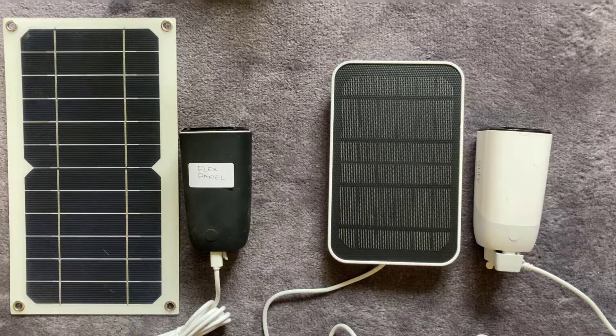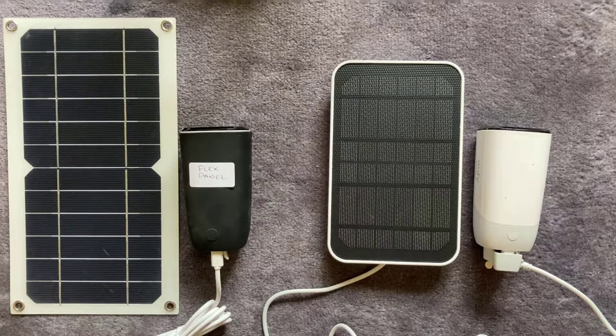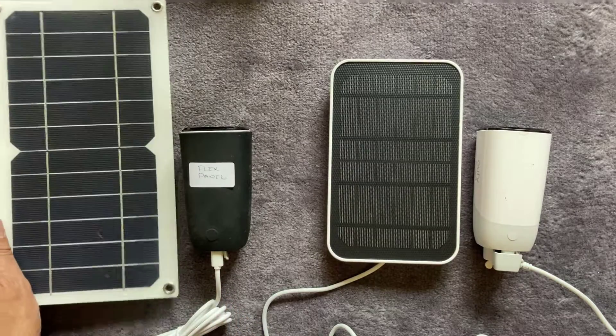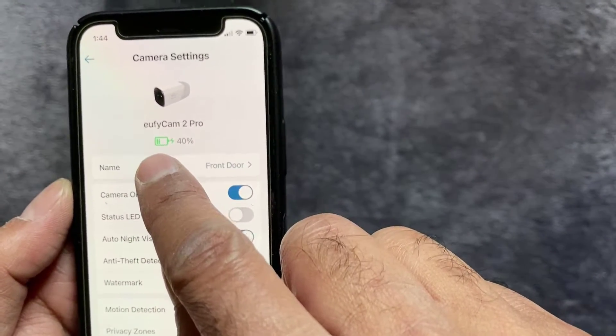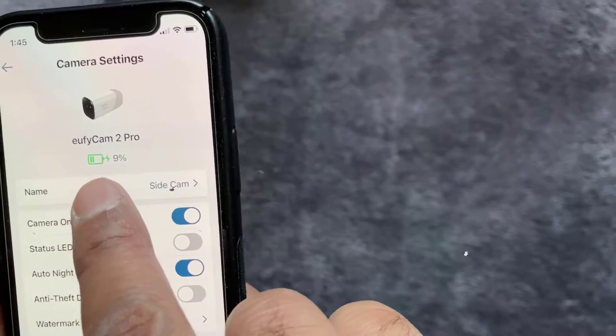What we're going to do is take them both outside, connect them up, note the battery percentage of both cameras, and see how they do on a general overcast day. Obviously the 5 watt panel is bigger and should do better, but the point of this video is: should you really be spending 50 pounds on the official Eufy solar panel when you can get a waterproof flexi one for under 10 pounds? Let's find out.